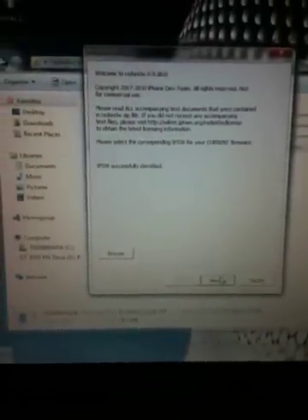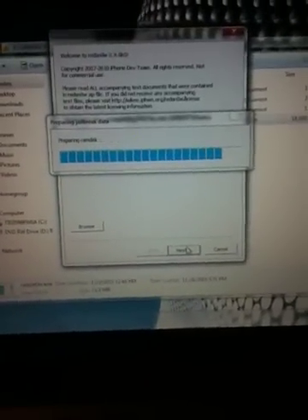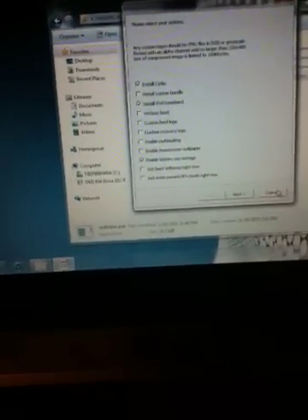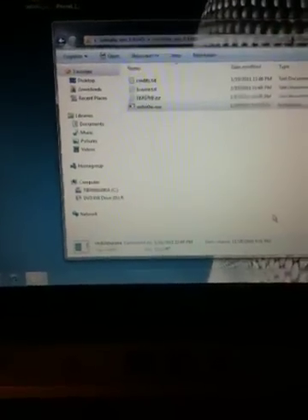IPSW successfully identified. Now, with this new RedSnow, basically what you're here to look for is, once it pops up, right here where it says Install iPad Broadband or Baseband, you want to check that and just click Yes. Then you'll click Next while you have your phone hooked up to your computer, and then it'll cycle through your jailbreak and send you through DFU mode.